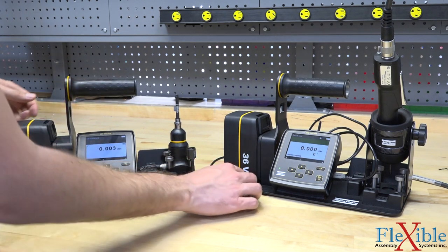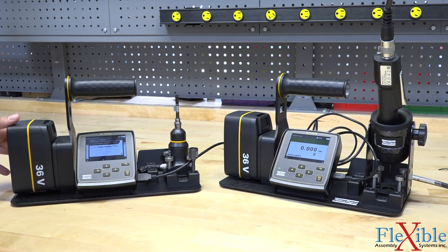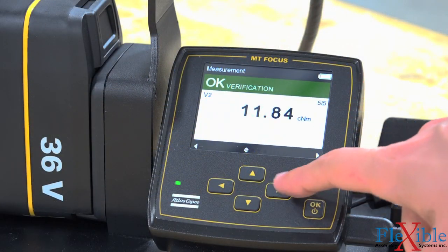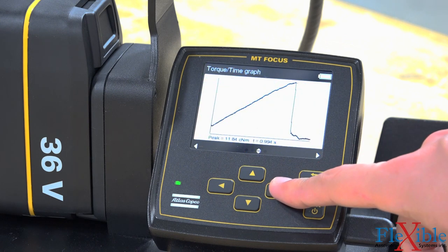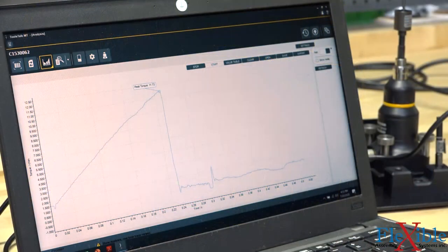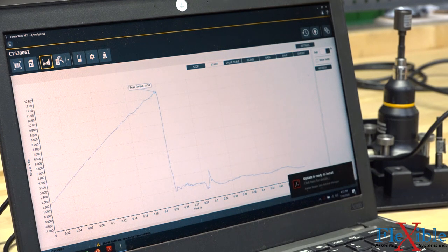For other MT tools, you could also use the USB sync mode by connecting the two controllers to each other using a USB cable. Results and torque traces are stored locally on the QA station and can be browsed via the controller's interface. You can also connect the QA station directly to a computer running ToolsTalk MT software to monitor the rundowns live and browse the results in greater detail.